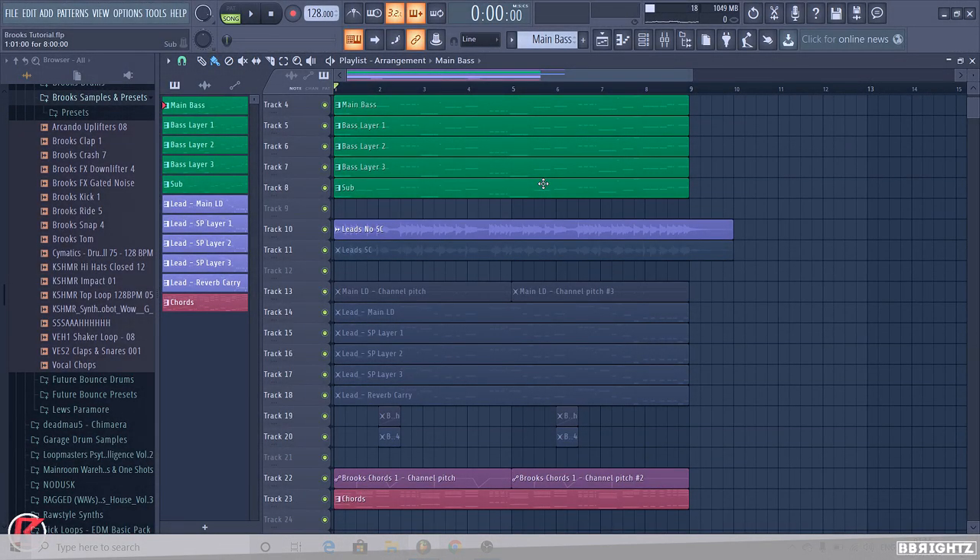What's good people? It's Lewis L. Beebrats and I am back with another episode of the Future Bounce Brooks tutorial. This is the final episode — today we're going to be doing the drums and effects in one video, just so it's easier to watch, because no one really wants to watch effects in a separate video.